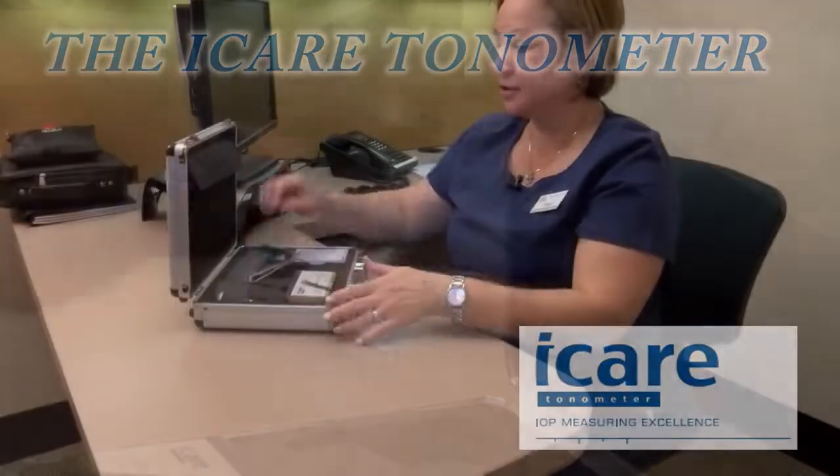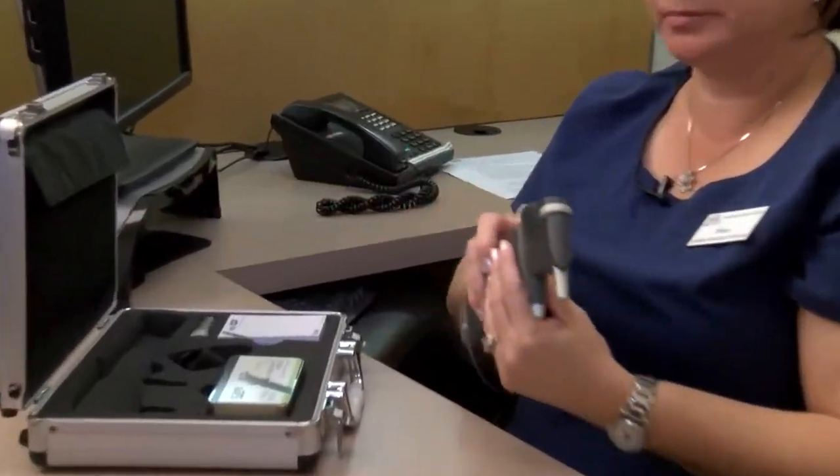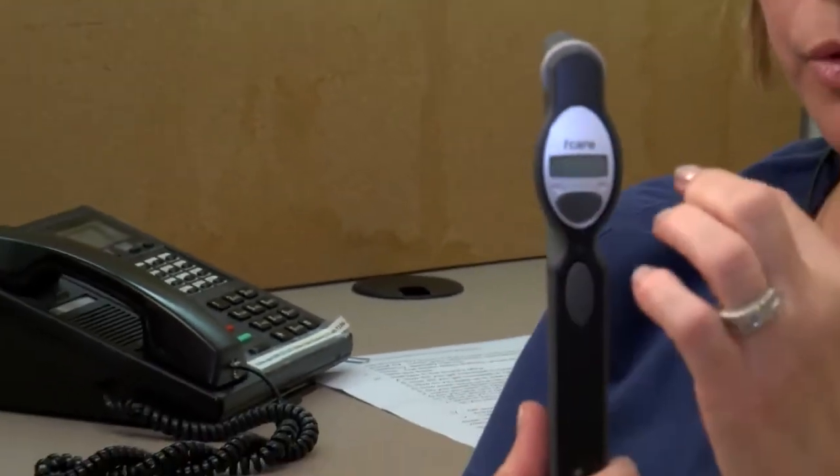We're going to take our iCare tonometer, get ready to use and load. Press the button once — it says 'on.' And then it beeps on its own when it's ready to load. It says 'load.'